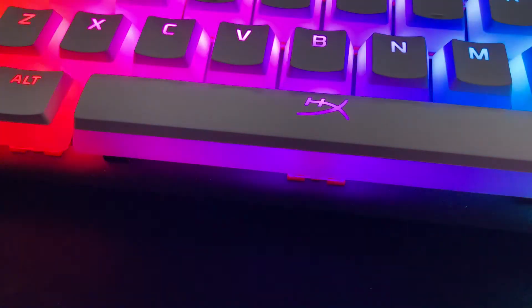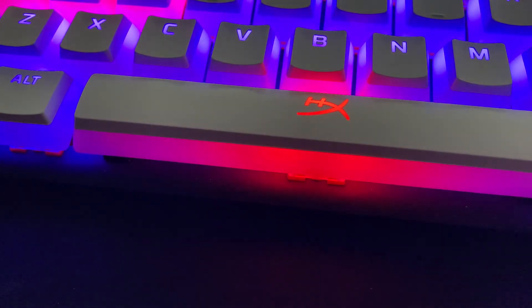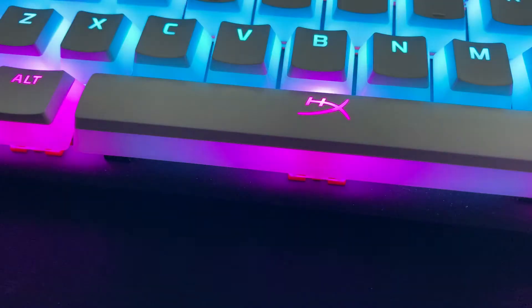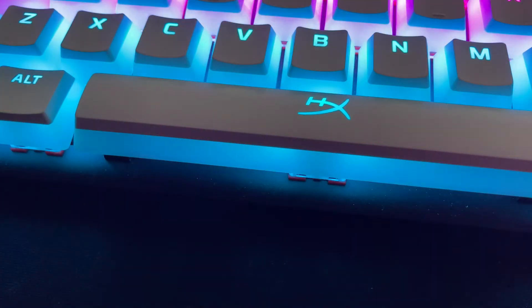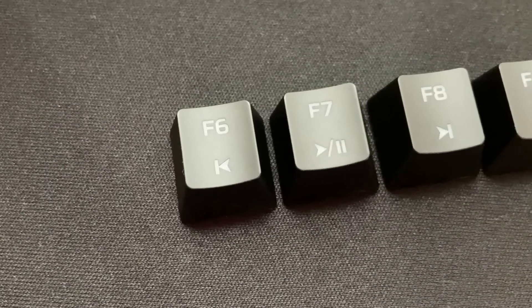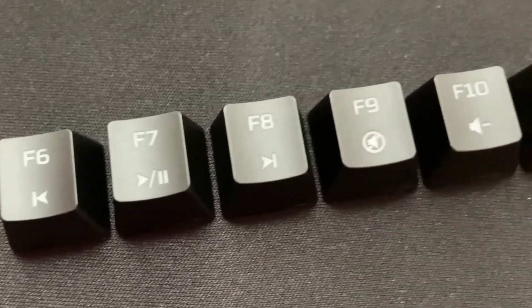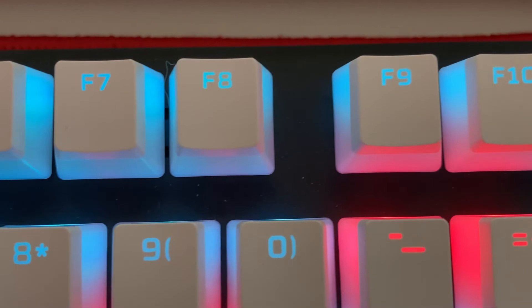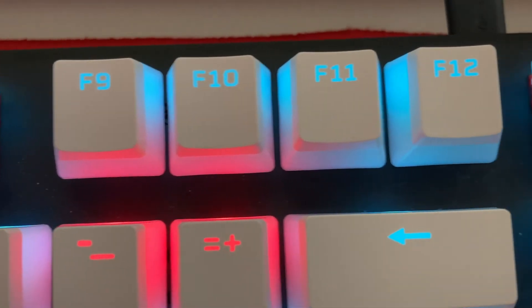Even though I love these keycaps, there are a couple of things I noticed which you might want to consider before you rush out to get a set. HyperX have put their logo right in the middle of the spacebar, so if you've got a Razer keyboard for example, you might not like that. Another slight issue is that the shortcuts printed on the old keycaps — for example the multimedia functions to play, pause, etc. — are absent from the new keycaps, so bear that in mind if you rely on those shortcuts.